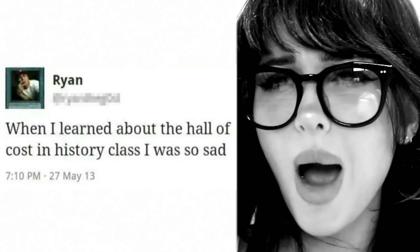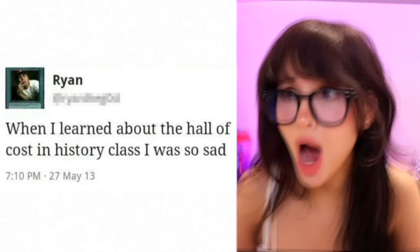When I learned about the Hall of Cost in history, I was so sad. Learned about what? The Hall of Cost? Were you even paying attention? I swear, some people are actually unteachable.